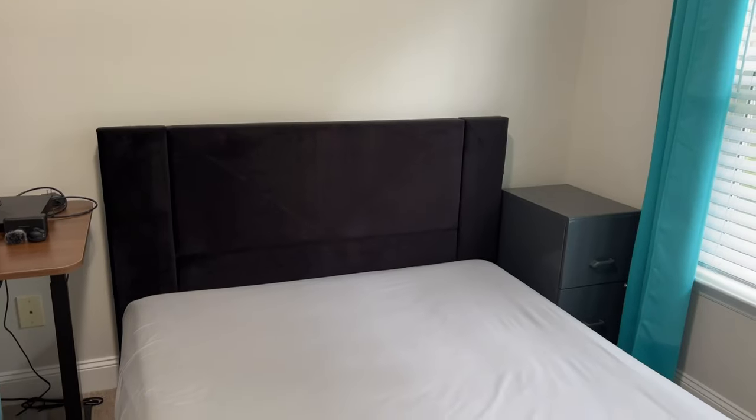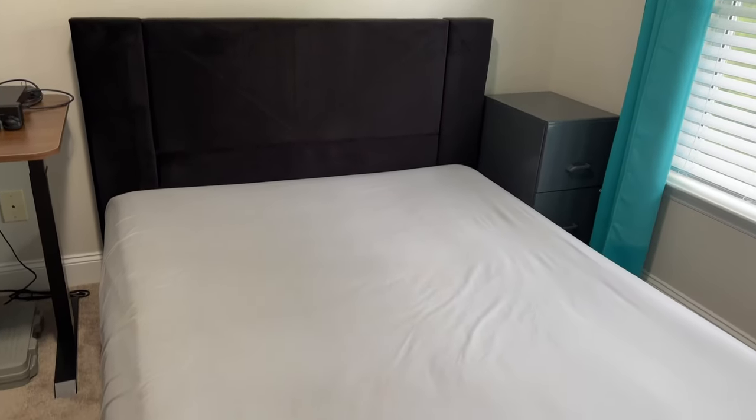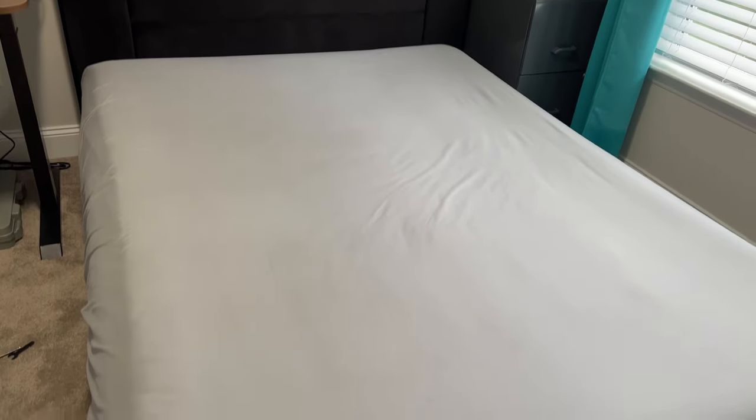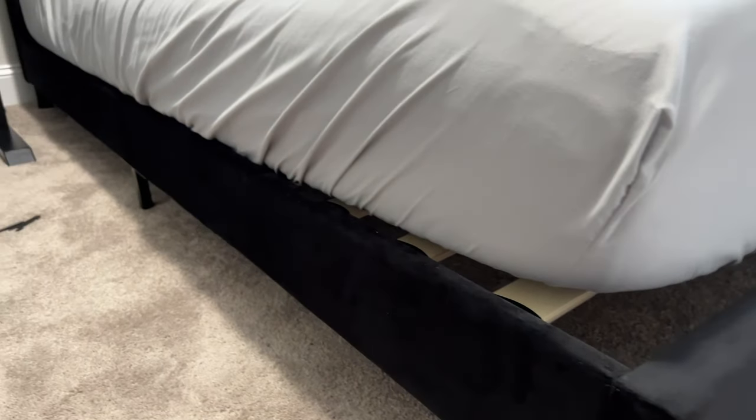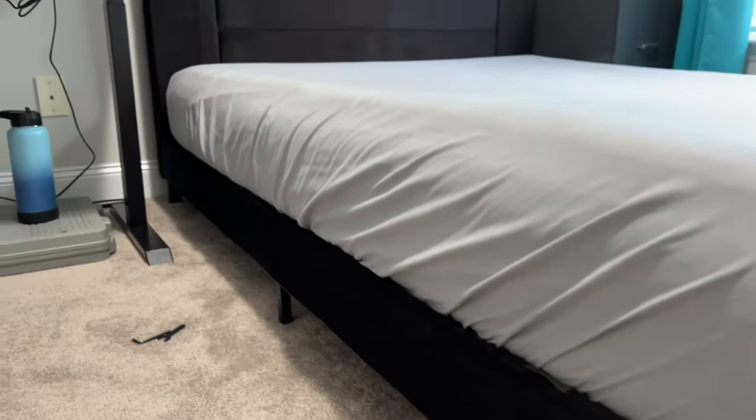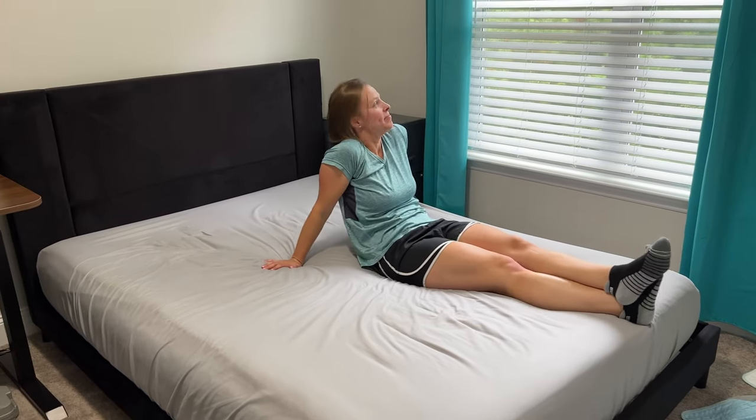This does sit a little bit lower to the ground because with this you do not need a box spring — just the mattress on here. This is a more traditional mattress with springs, but you can also use bed-in-a-bag or memory foam types on this as well. It has all the support you need without the box spring, which is really nice.